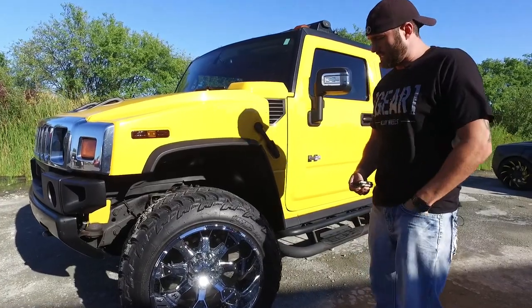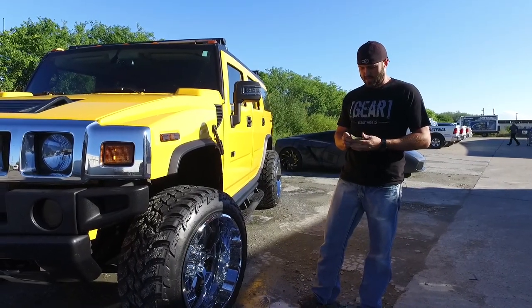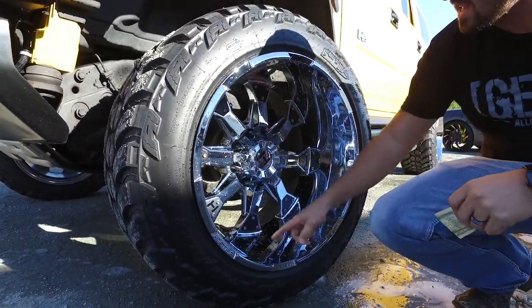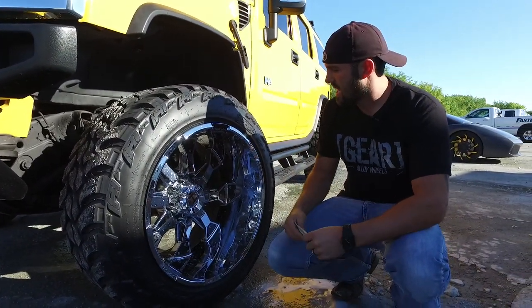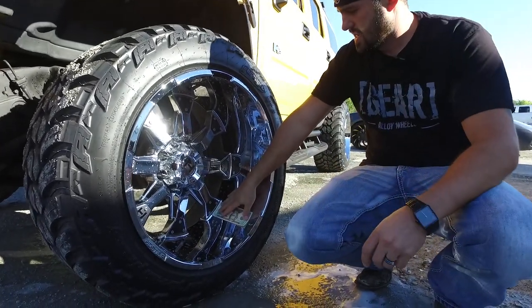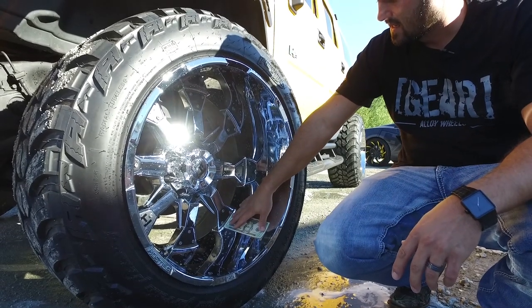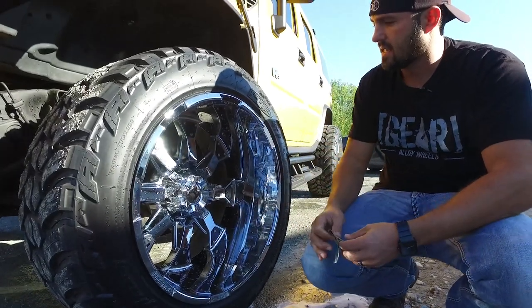This has got some 22 by 14 chrome Hostile Knuckles. You can see we took off all of the little inserts and went matte black with those, just to make the wheel pop a little bit. We've also got our fancy new valve stem caps and new spike lug nuts — those will be on the website by the time you see this. For our lip test: 22 by 14, negative 76. At one of these bump outs, it's all of eight to nine inches. So it's got a nice lip on the wheel.